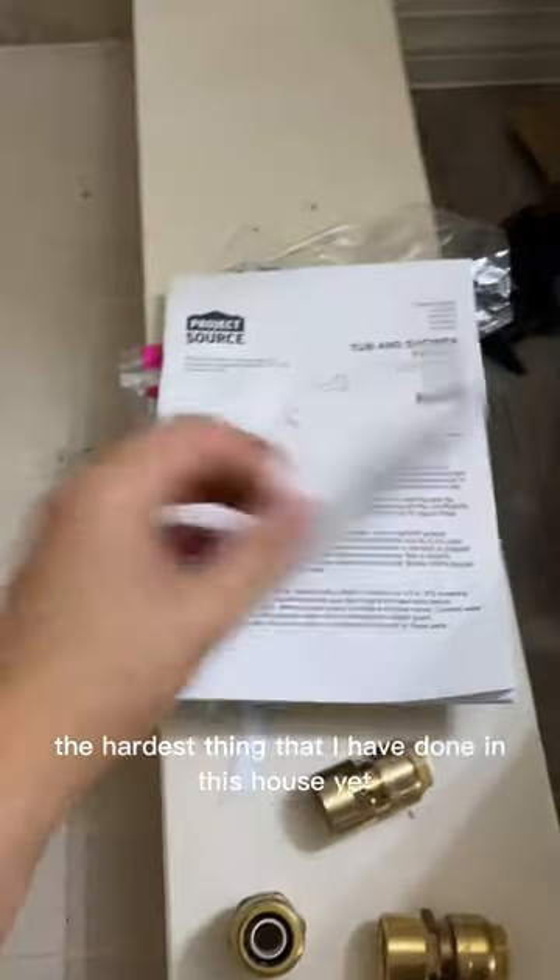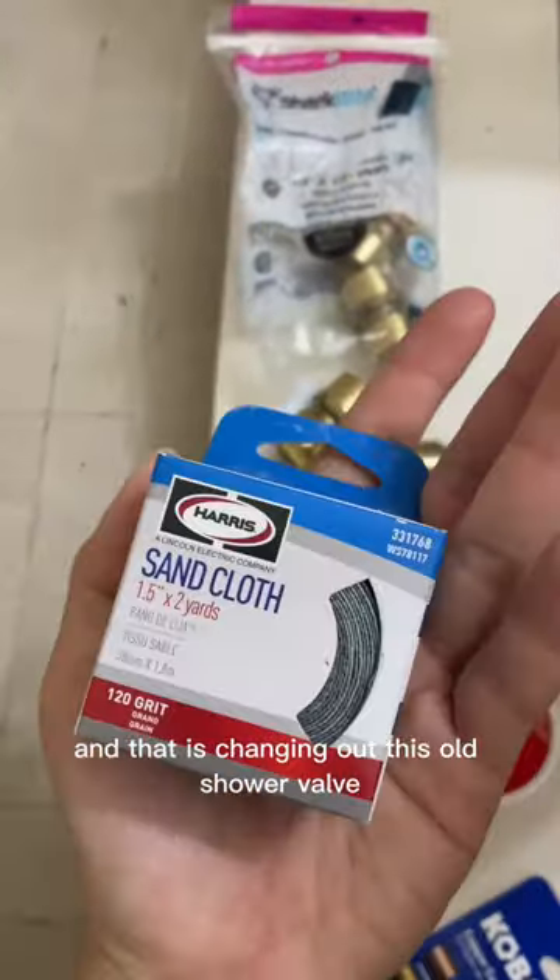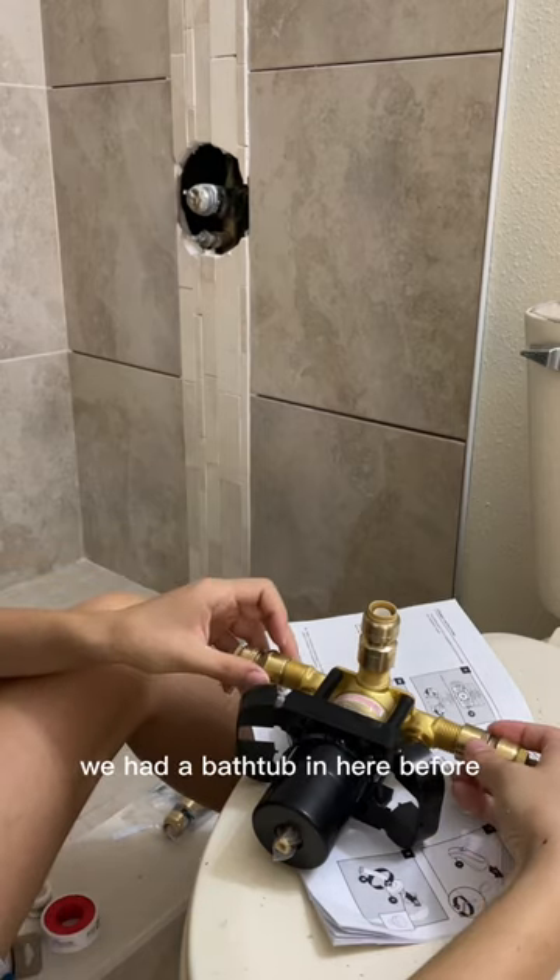Today I'm taking on what I think is the hardest thing I've done in this house yet, and that is changing out this old shower valve. As you guys know, we had a bathtub in here before and now it's just a shower.